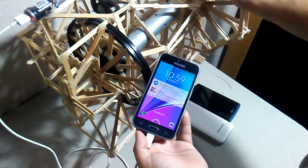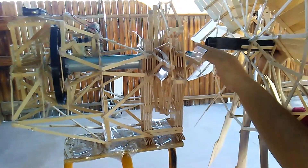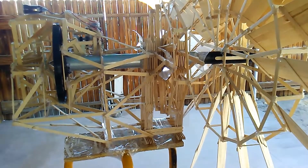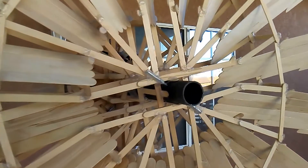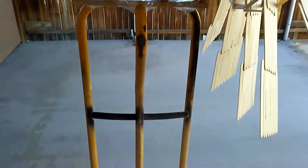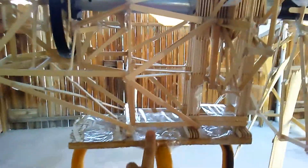Now the blades — the whole blade assembly — I can remove it, like that, and put it back in. I used some nails. I placed the generator on top of a dolly and added some bricks to add some weight so it won't fall over. And I attached it using some tape.